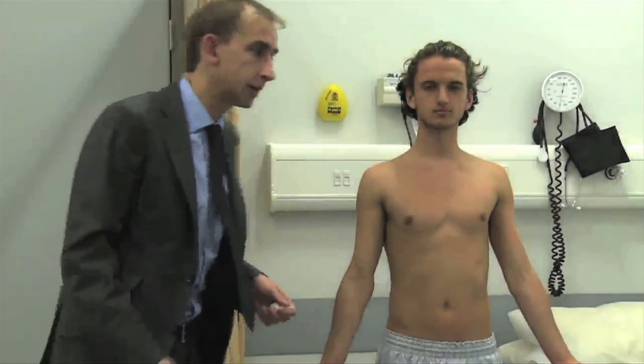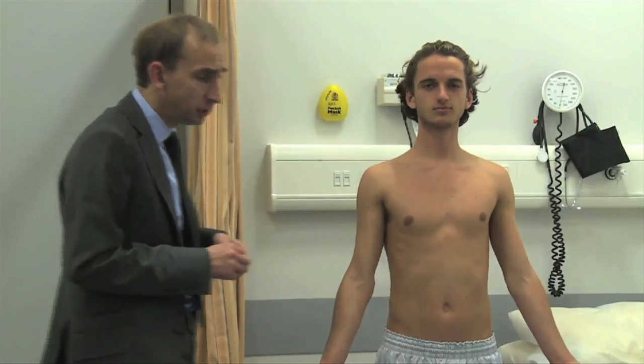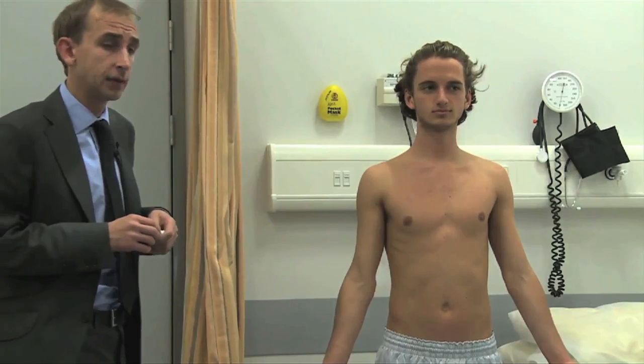A particularly difficult part of the sensory exam is trying to remember dermatomes. It shouldn't be that difficult if you think in terms of the isobars of a weather map.